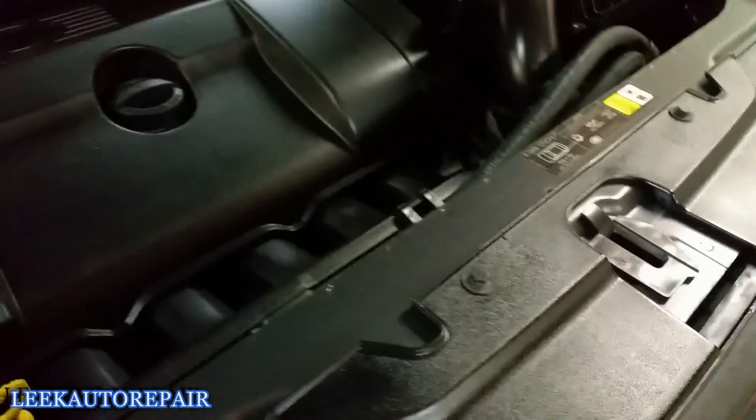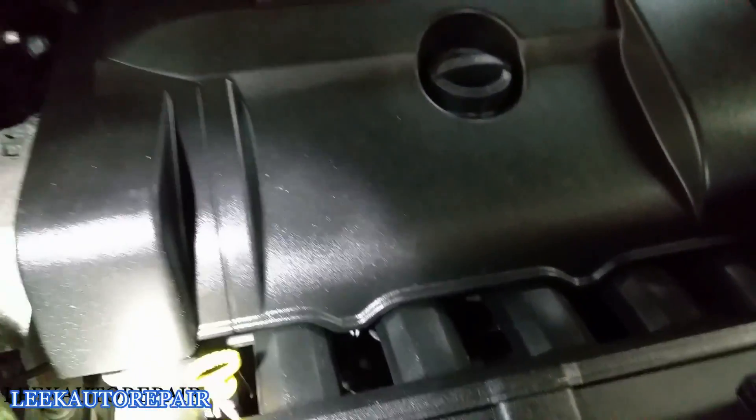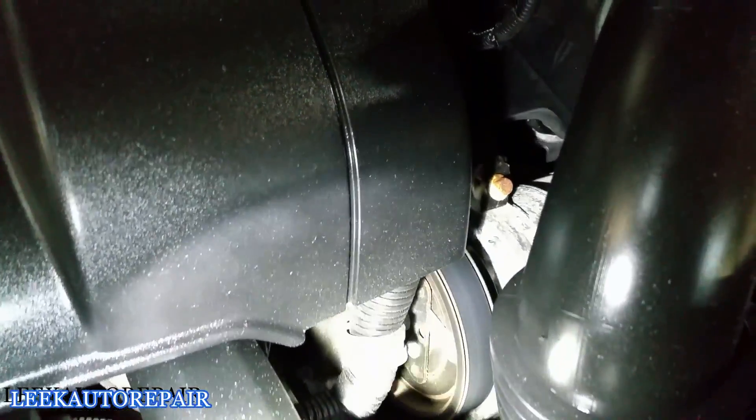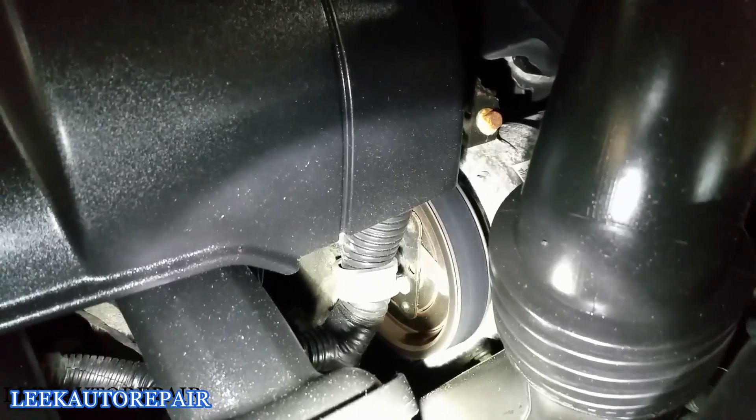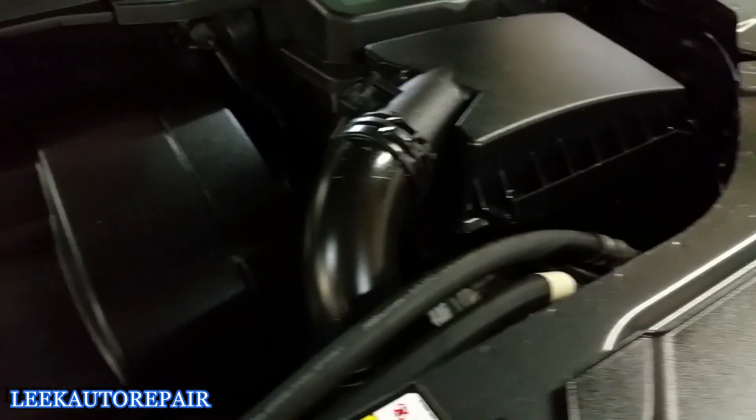I got the hood open. I'm going to check if the AC compressor is kicked on — I want to see if the clutch is engaged. Let me find my flashlight. Looking around for the AC compressor — these cars are different. This is actually an inline six cylinder. Here's the AC compressor right here. I can see the clutch is not engaged, which tells me the compressor is not generating any pressure at all.